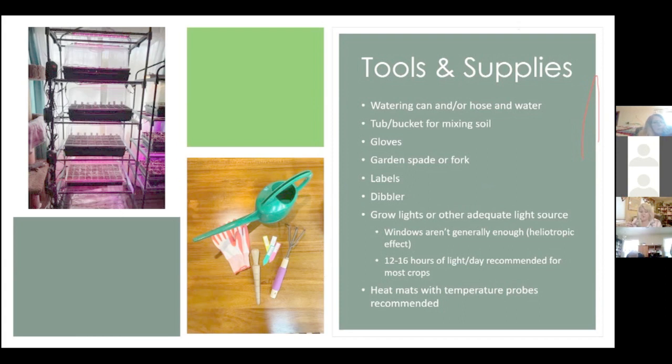I also use the dibbler for transplanting — you put it in the hole and turn it and it makes the perfect hole. You can get them online. So here's my homemade light shelf. I looked at light shelves online and they are quite expensive.